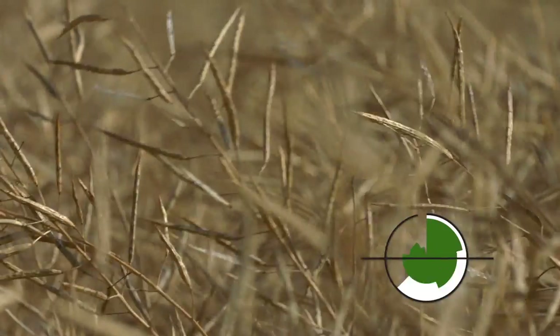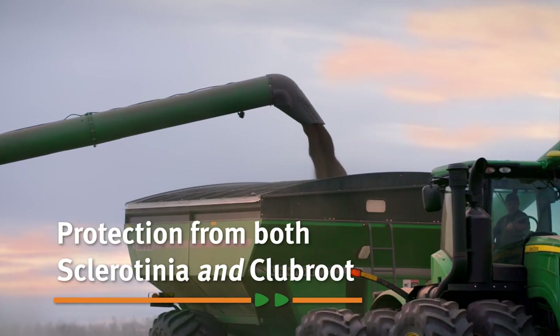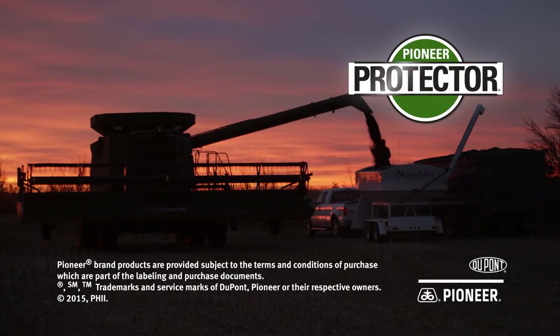Pioneer brand canola hybrids with Pioneer Protector Plus traits offer built-in protection from both sclerotinia and club root. Pioneer Protector traits — high-yielding, profitable canola any way you cut it.